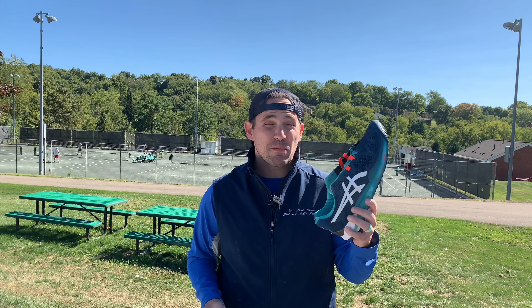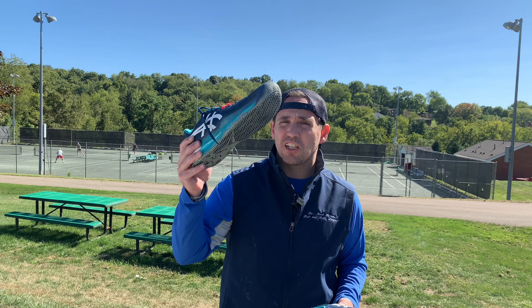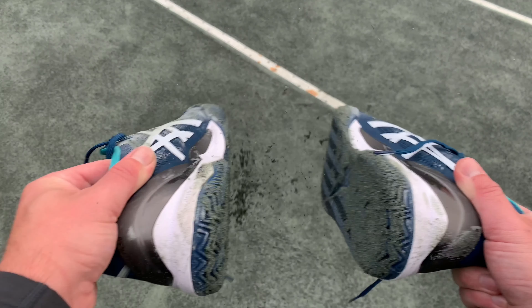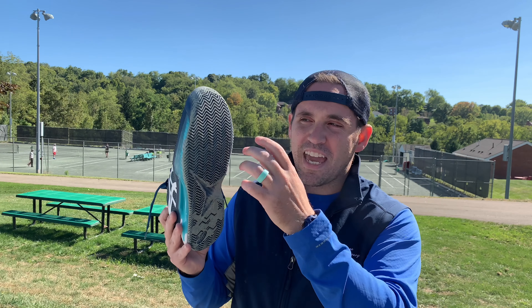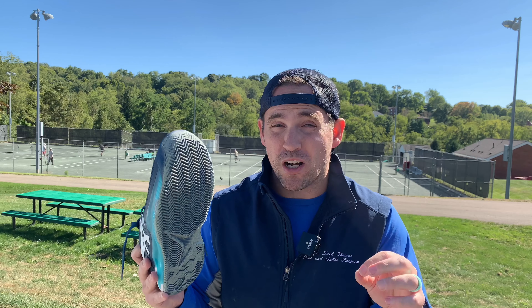The Asics Gel Resolution 8 is one of the most popular shoes on the Pro Tour and among amateurs. But is the clay version as good as the original? Hey everybody, it's Zach. Every week I'm testing out new tennis shoes both on court and in the workshop from the perspective of a former tennis pro and current foot doctor. The Asics Gel Resolution 8 clay is billed as a race car with monster truck treads.